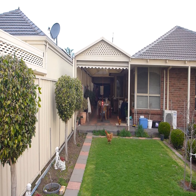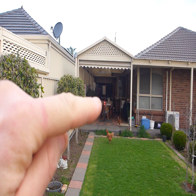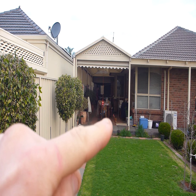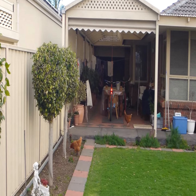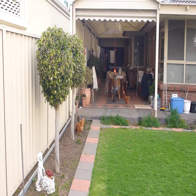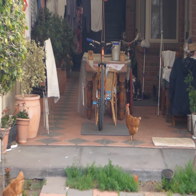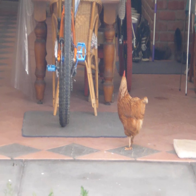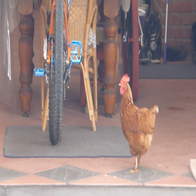You can definitely see that there's some flashing going on there, and we've got one chicken there and another chicken there. Not supposed to be on the bloody veranda. Bloody chicken's gone in for an inspection — hopefully she's not hypnotized. Get off the bloody veranda.